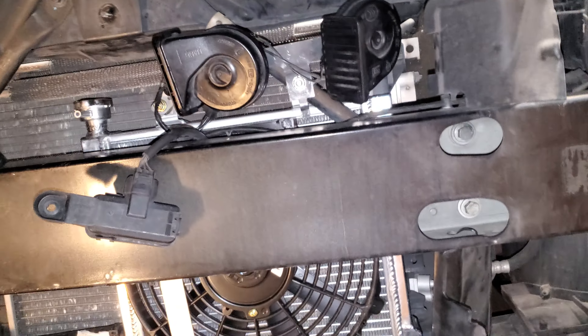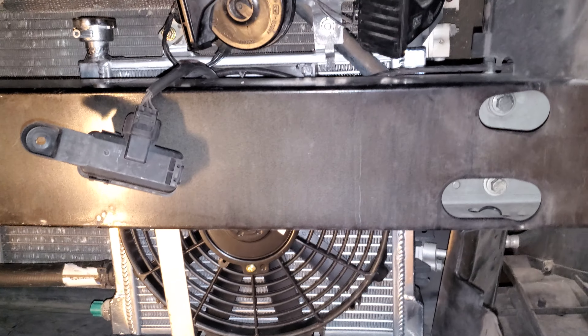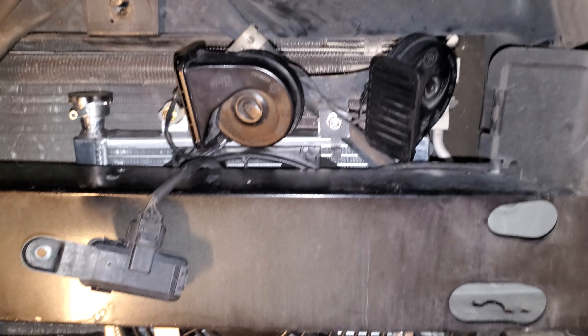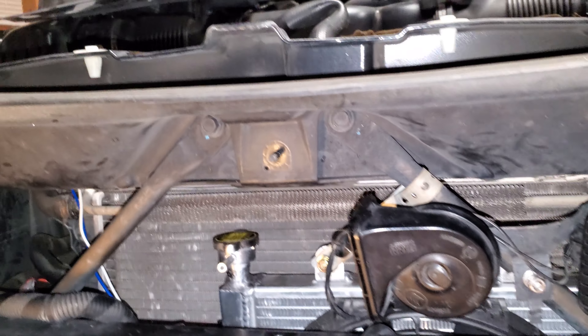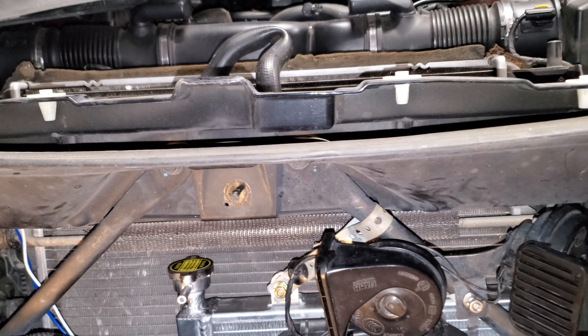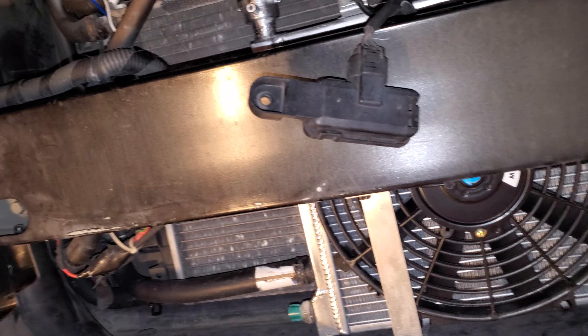It was kind of a pain to get it installed, but we got it. We got an additional radiator with a 12-inch fan on top. The radiator does have a fill cap — it's a little difficult to get to in there, but it's doable if you need to get to it. You really don't if you fill through the top. Had to manufacture some custom brackets.